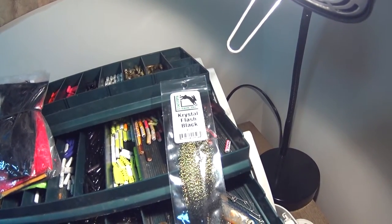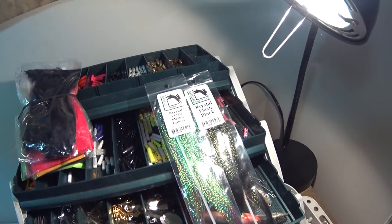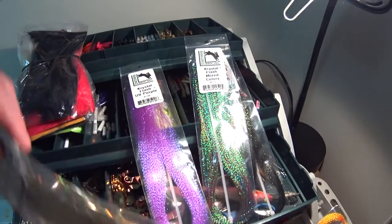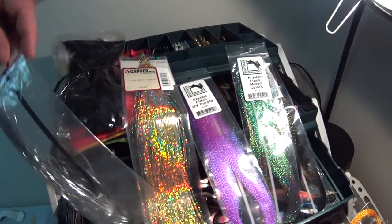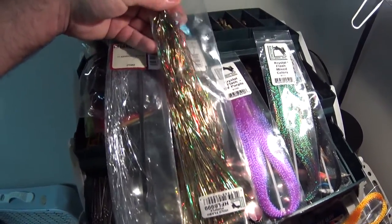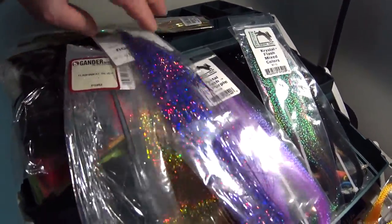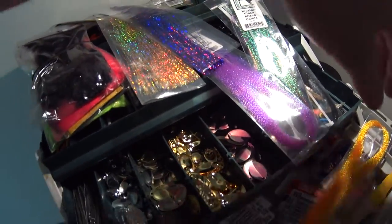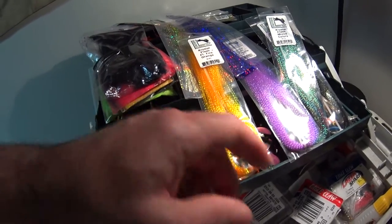This stuff is the bomb in terms of lasting forever — these will outlast the life of the spinner by far. This is crystal flash; if I remember right it's a Gander Mountain or Cabela's product. It comes in a variety of colors: there's a gold one, a chrome one which I use quite a bit, silver, and another gold type. One of my favorites is making a Schmitty Lure blue, so I have a couple different purples and blues that I like to mix and match.